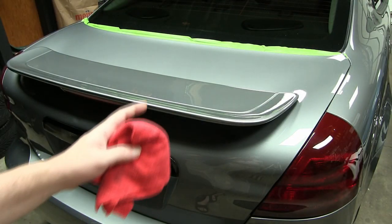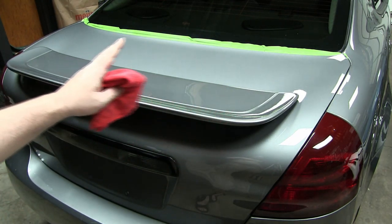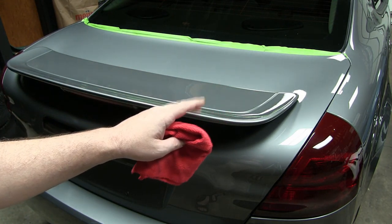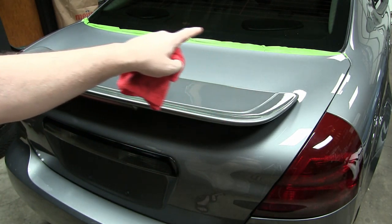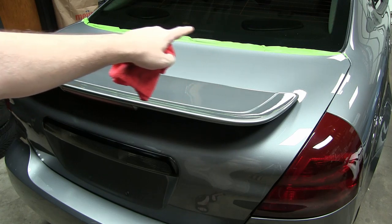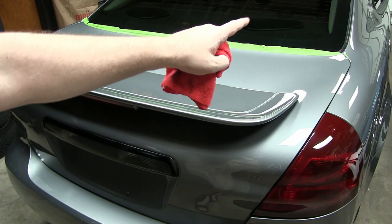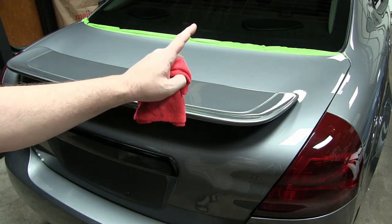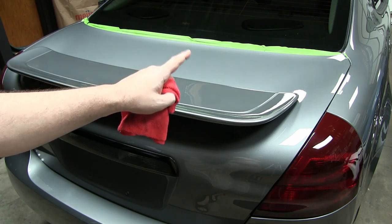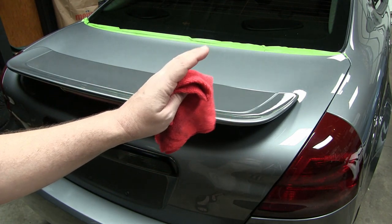I spent about two hours going around with the M105 and the DA, and the brilliance is really starting to come back. After wiping it down with the microfiber — a good tip: if you have any soft rubber, see the green painters tape along the top of the trunk lid? I put a piece across to protect it so I don't get compound or polish on it, because it'll stain and leave it white and hazy. But this is really starting to look good — now it's time to move on to the next step.